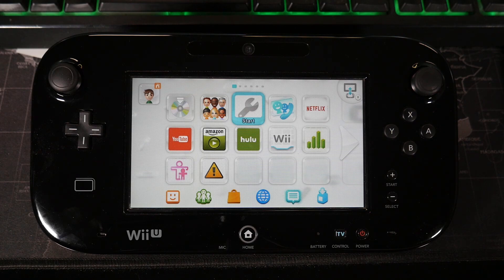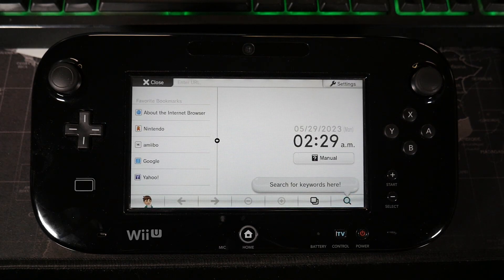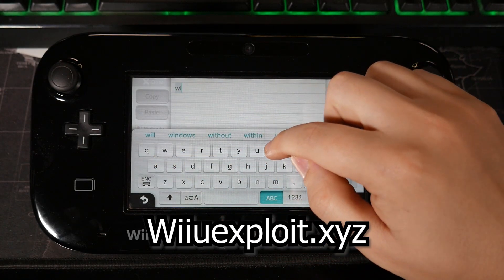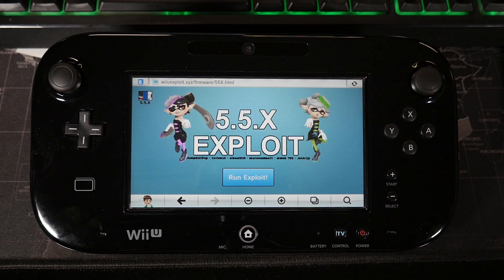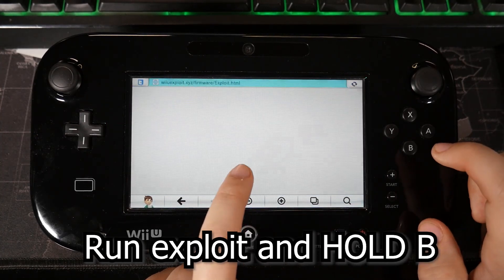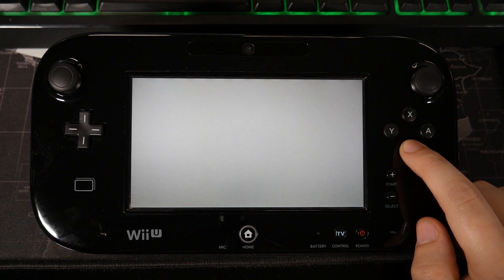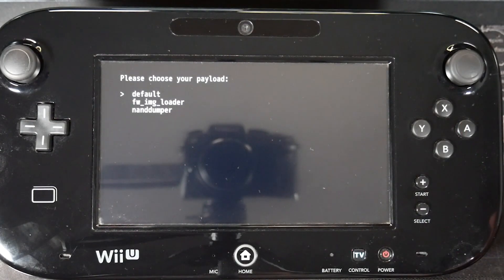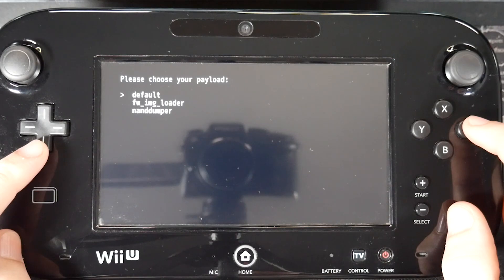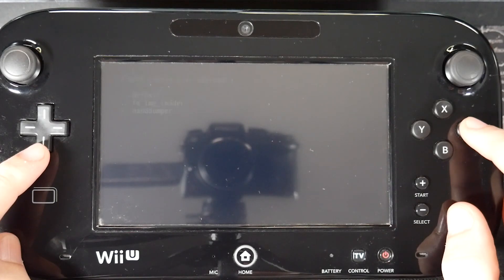We're back on the tablet. The first thing we're going to do is open up the internet browser. What we're going to be doing is utilizing a hack built in through the website wiiuexploit.xyz. Once you search this, you're going to be taken to a website that has an option to run exploit — just click on that. Immediately after you press it, hold down the B button until we get a change in the screen. Now you'll see we have an option to choose our payload. What we're actually going to be doing here is performing a NAND dump, because just in case something goes wrong during this homebrew installation, we'll have our NAND dump to go back and try to fix everything. Go ahead and press A on the NAND dumper.